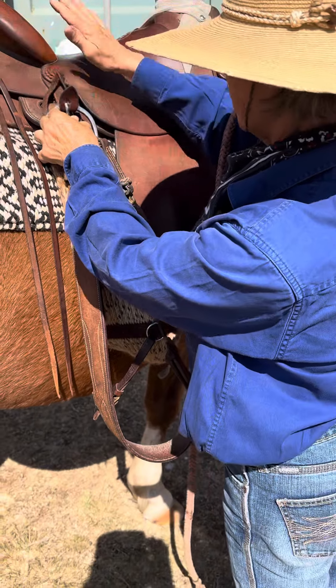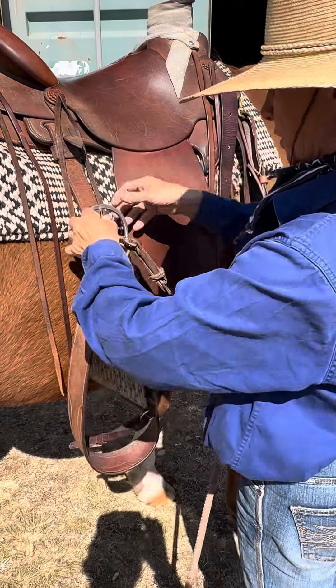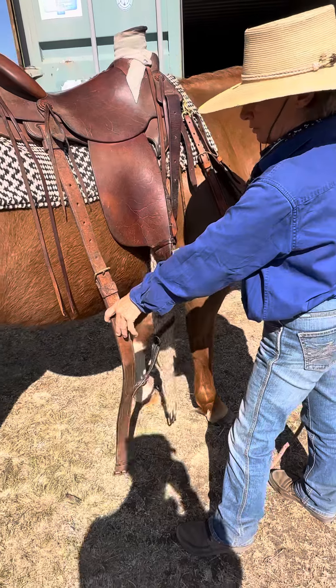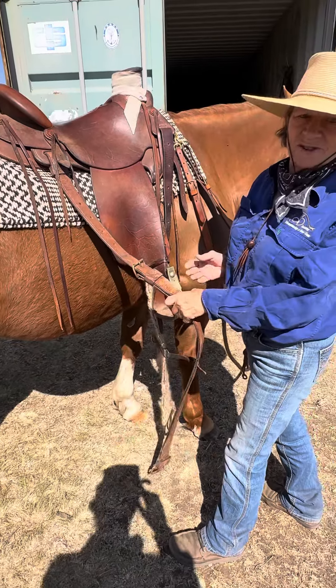Then I come around here, adjust my saddle pad, have a look — everything's all right — and all this will just drop down here ready to go. Hope that's been helpful, have a good one!